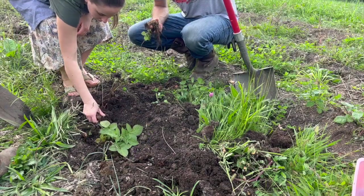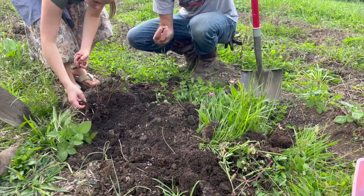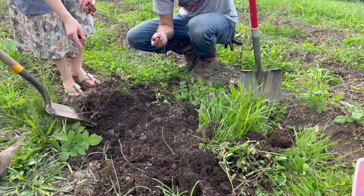Hey everybody, welcome back to our little homestead. I want to take you guys along with me today for our final harvest from our summer garden.